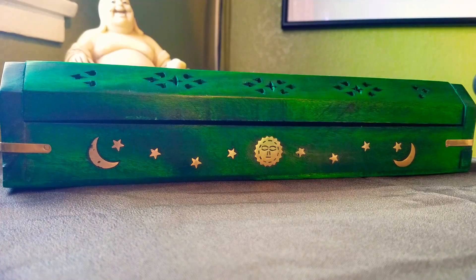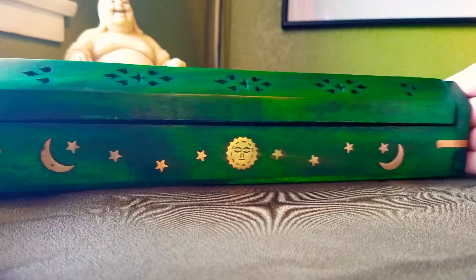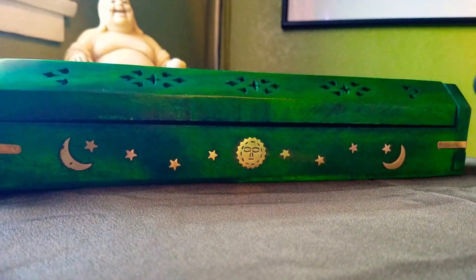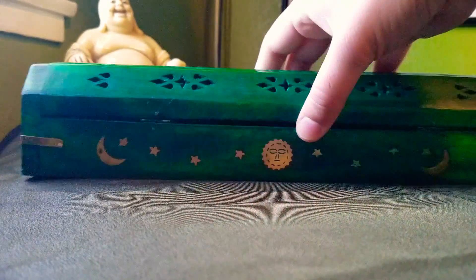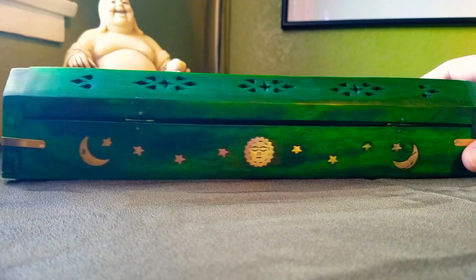A lot of people complained about the color — that it was a much more kelly green than the emerald green pictured. Right now as it's being filmed it looks a lot brighter, but it's actually a pretty dark emerald green. Mine is actually pretty close to the picture. I wouldn't have minded if it was kelly green because I love the color green anyway, but I really do love this dark emerald green one.